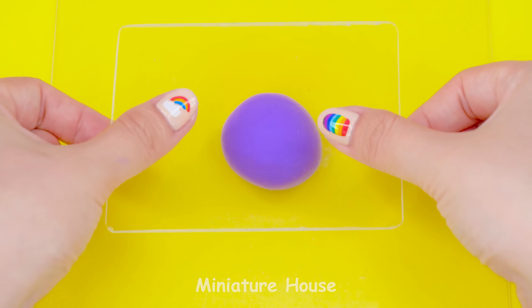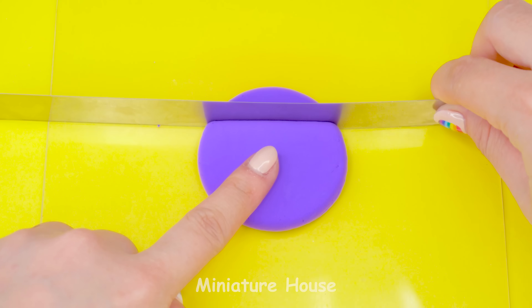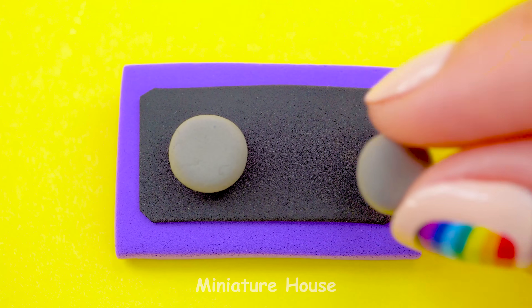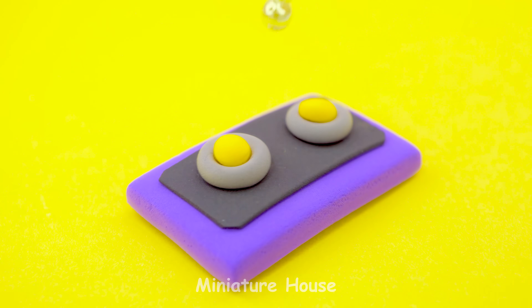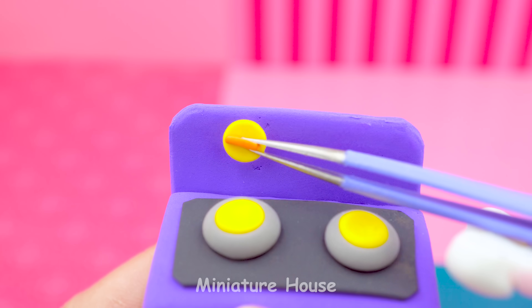The kitchen needs a gas stove. Let's do it. Using purple clay and make it into the shape of a rectangle. Black layer on top. Do you know where the fire comes from? It comes from this place. Remember the controllers.